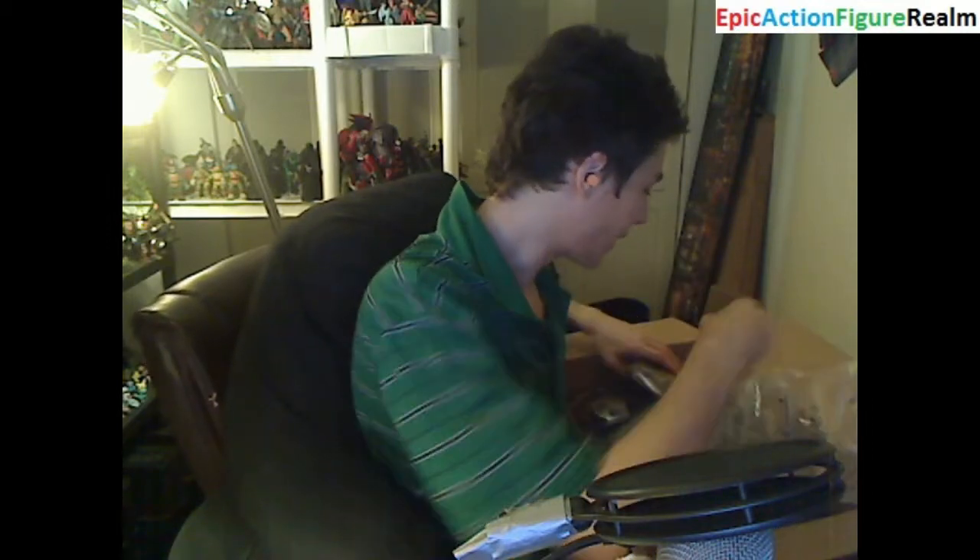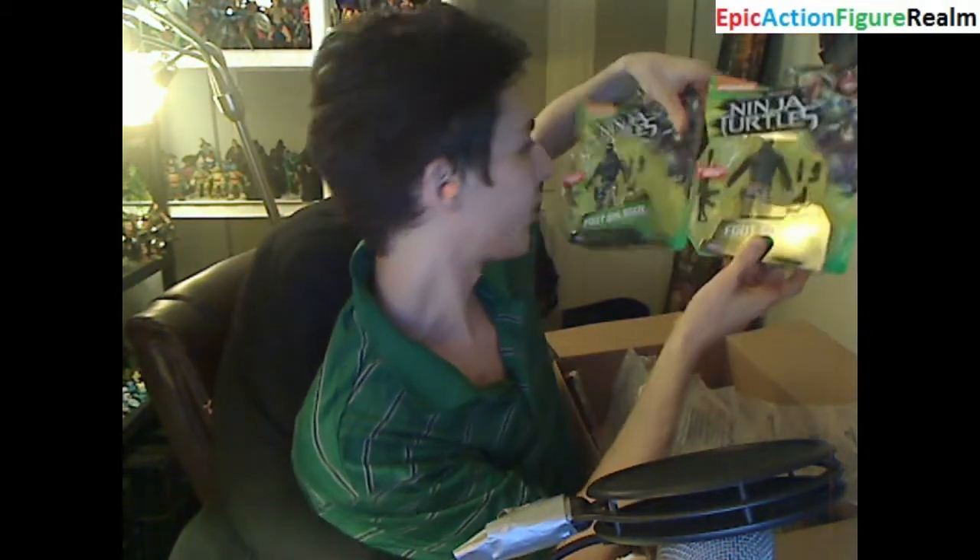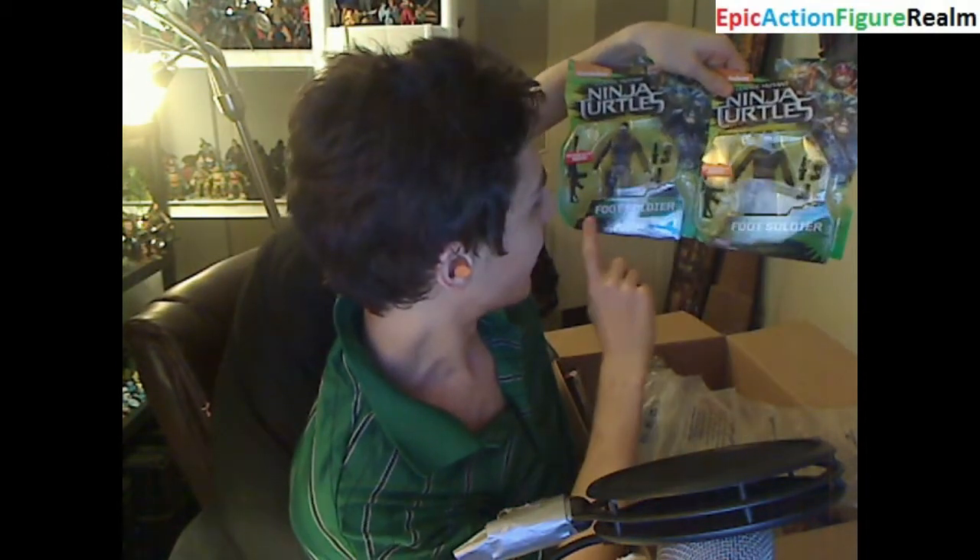The unboxing process is officially underway. What items have I drawn forth? Let's find out. These figurines are known by the monikers of the foot soldiers. Apparently they're derived from the Teenage Mutant Ninja Turtles 2014 movie action figure line.